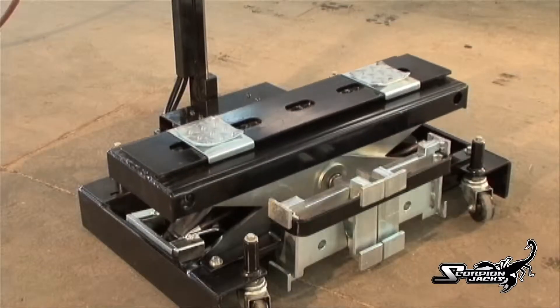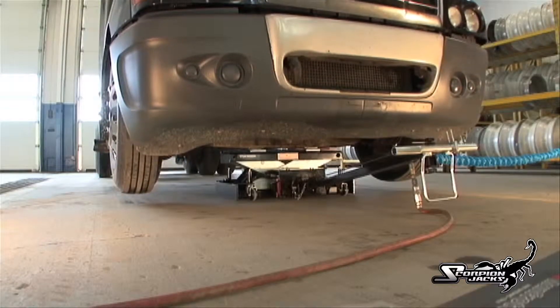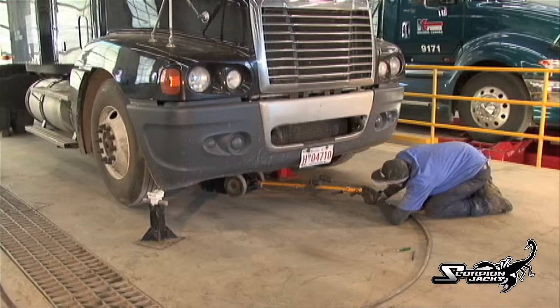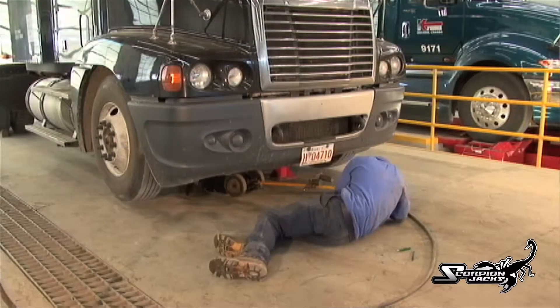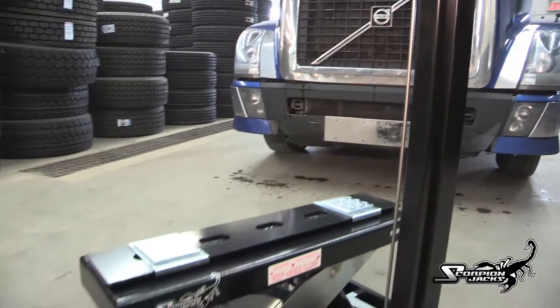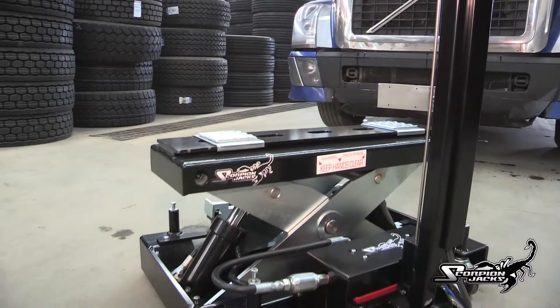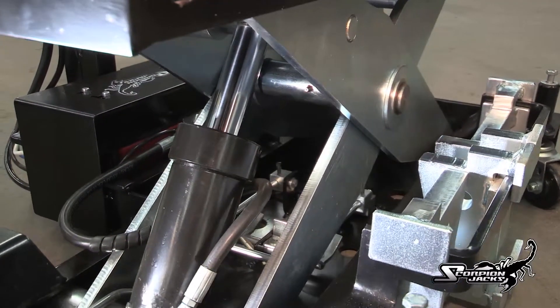With the Scorpion there are two pick-up points so the load can't slip, which eliminates injuries to service techs. The technician using a conventional jack is repeatedly on the dirty floor positioning the jack and placing stands under the vehicle. This process is time consuming — it takes on average 10 minutes to raise a vehicle and 10 minutes to lower a vehicle. That's 20 minutes you could be saving by using the Scorpion TJ-14.